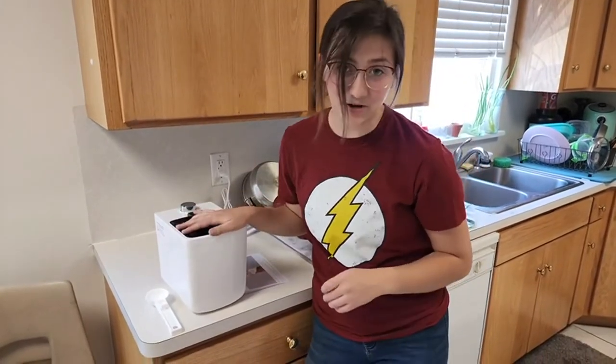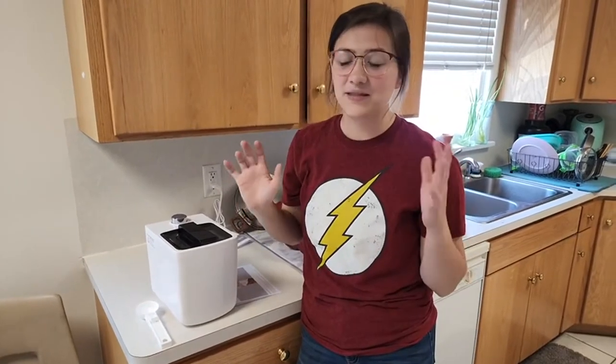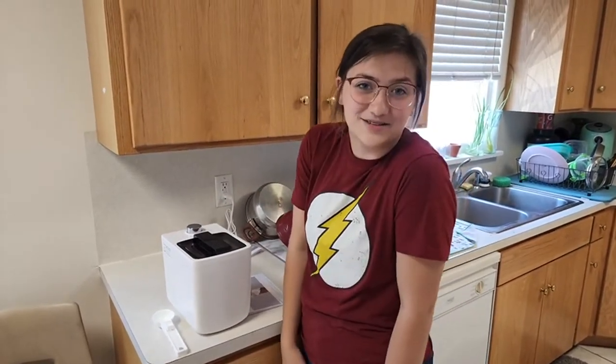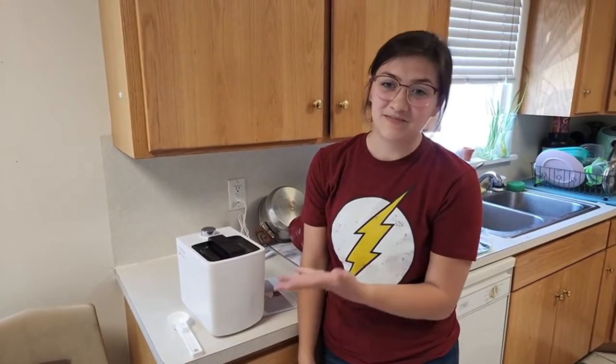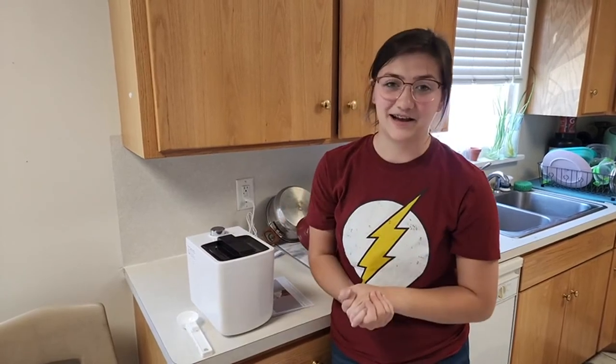I definitely love this product — it is amazing, it's super easy to use, and it doesn't use any extra coolant so you don't have to worry about that. I just love ice cream and love having it all the time, so this product makes that really awesome. I definitely have to recommend it — check it out, thanks.